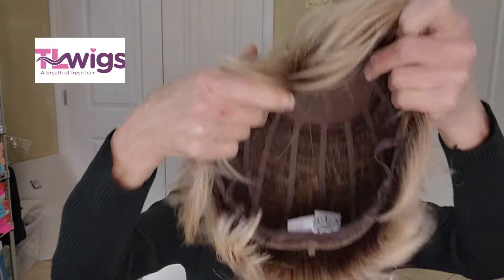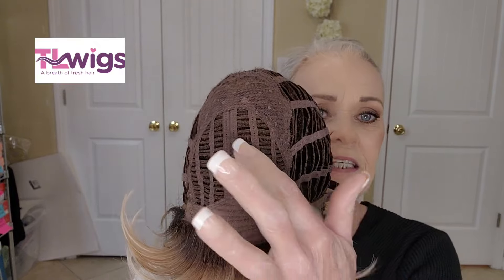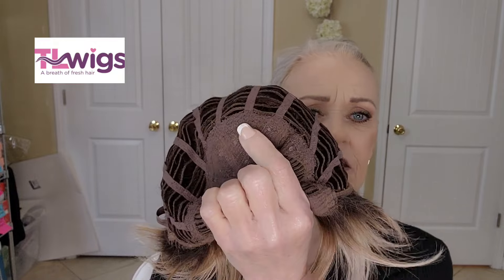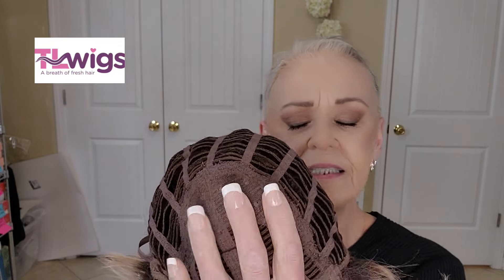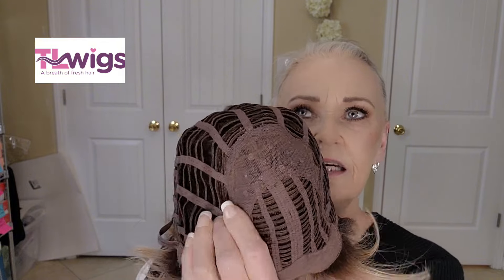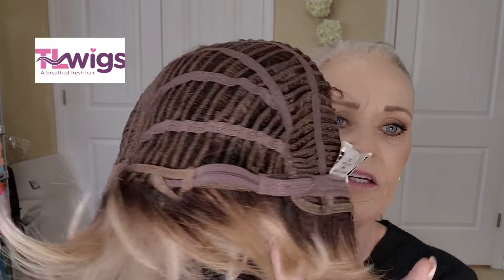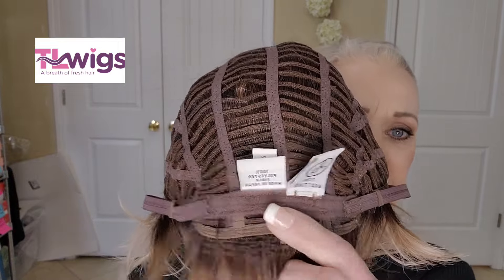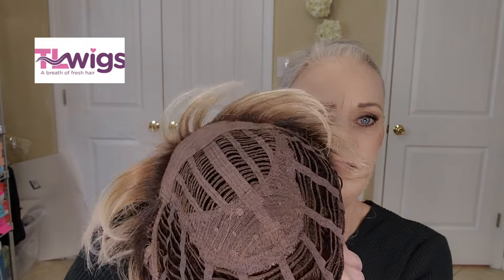I'll show you the inside of the cap real quick. She's a basic cap, open-wefted for ventilation. If there is permatease, it's just maybe the thinnest layer you can have. There's her open ear tab and open extended nape - that's so comfortable. Velcro adjusters, and she's all open-wefted.